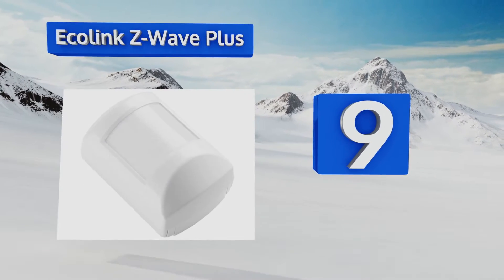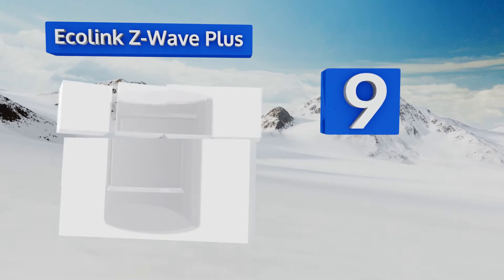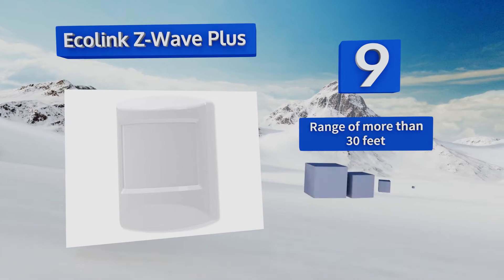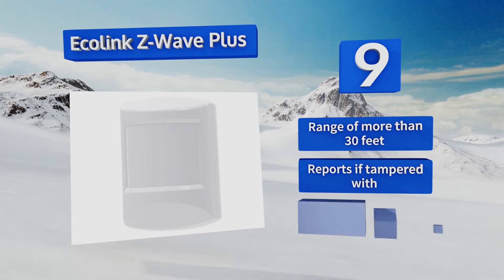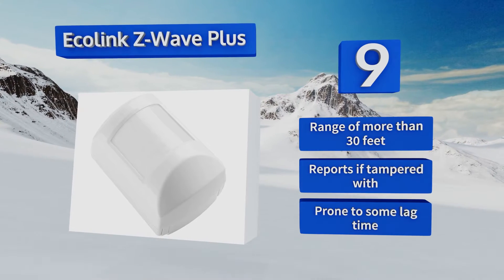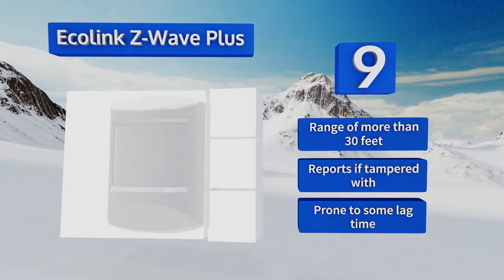At number nine, the Ecolink Z-Wave Plus offers adjustable sensitivity levels with a default 10-minute setup cycle for easy configuration before it begins to actively monitor movement. The included battery lasts up to six years, so you can set it and forget it. It has a range of more than 30 feet and reports on tamper, but it is prone to some lag time.